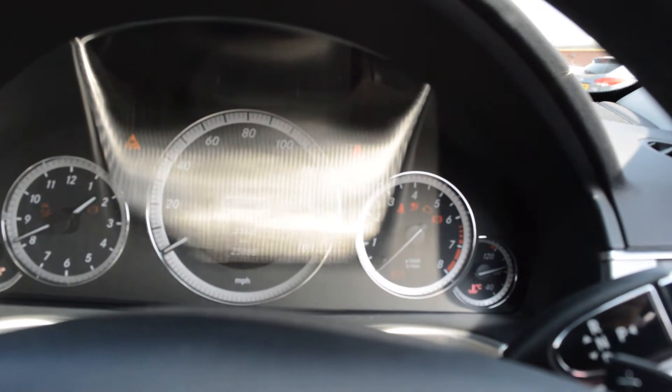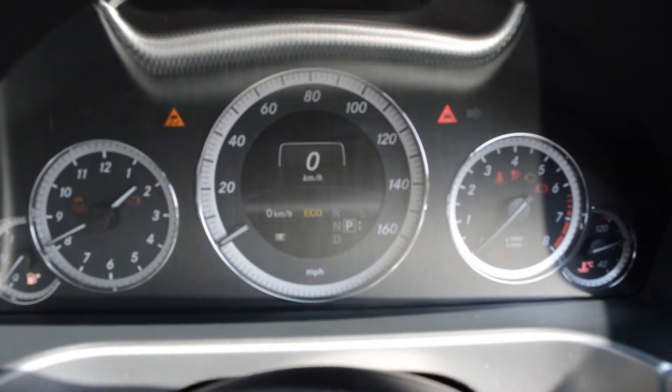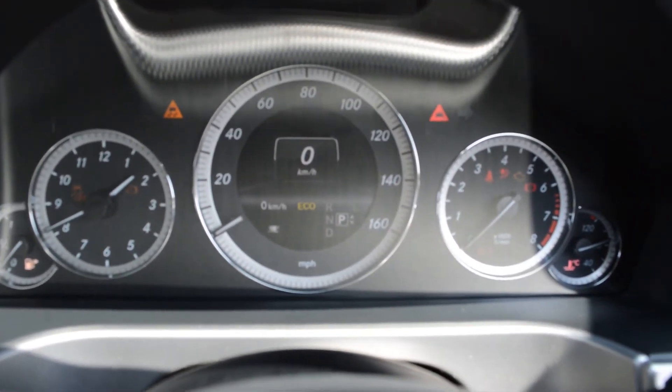This Mercedes-Benz E-Class has done 25,888 miles. There are some great finance packages available on this model, and if you reserve it online you will receive an additional discount.